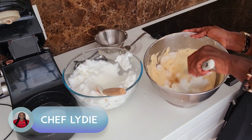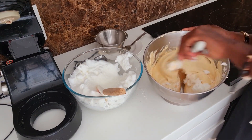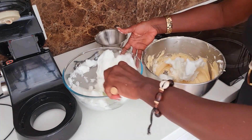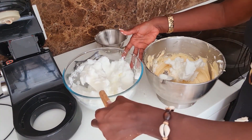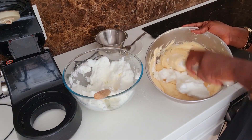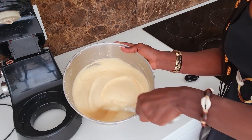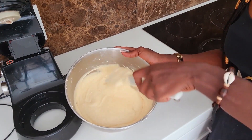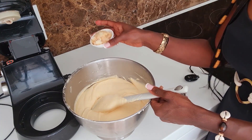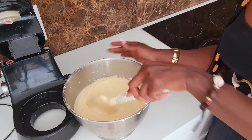After that, you pour the mixture into your cake dish and straight into the oven. This is what the cake mixture looks like — it's ready to go into the cake pan. I'm going to top it up with some of these almond flakes and then stick the pan into the oven.